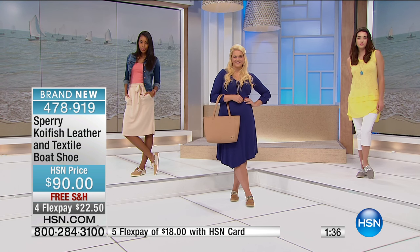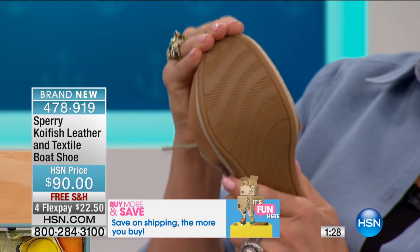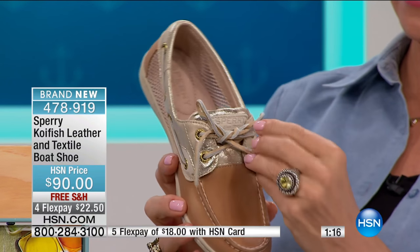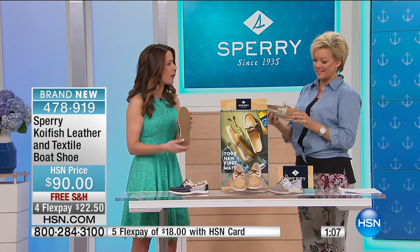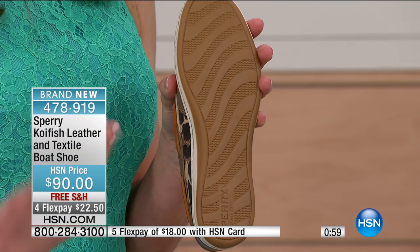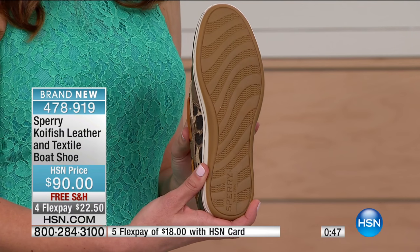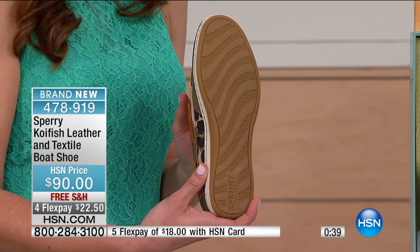The outsole of the authentic original was inspired by Paul Sperry's dog. He was on the boat, slipping and falling, and his dog was not. He looked over, flipped over the dog — whose name was Prince — and saw the natural lines in his paw, then applied that to the bottom of his shoe. From there he created a slip-resistant traction story that we've always incorporated. Here we have an updated version of that siping on this boat shoe in rubber, which is best for traction — making sure it's slip-resistant, comfortable, and most importantly, looks fabulous.